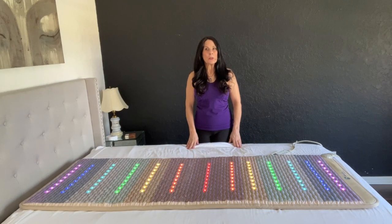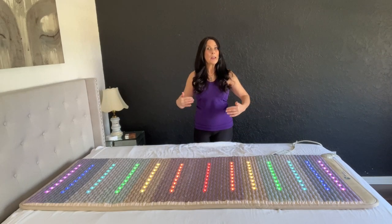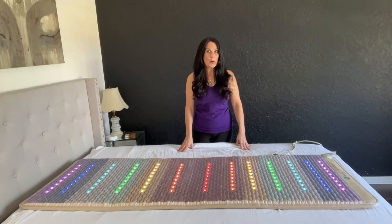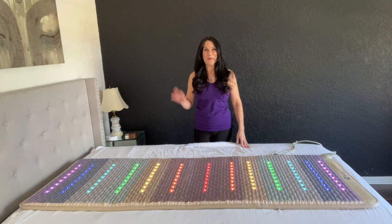I hope you learned a lot in this review of the HealthyLine gemstone chakra mat. If you have any questions, please feel free to leave them down in the comments below. I love hearing from you — have a fit and fabulous day, everyone. Bye!